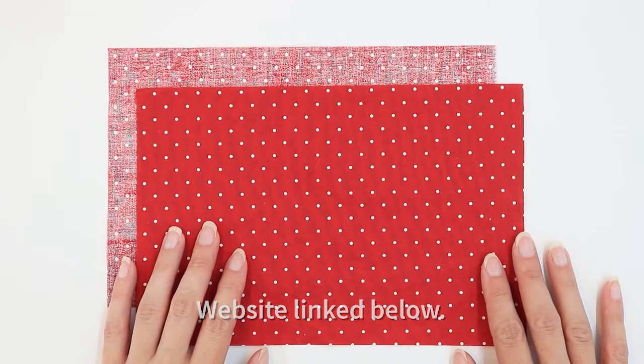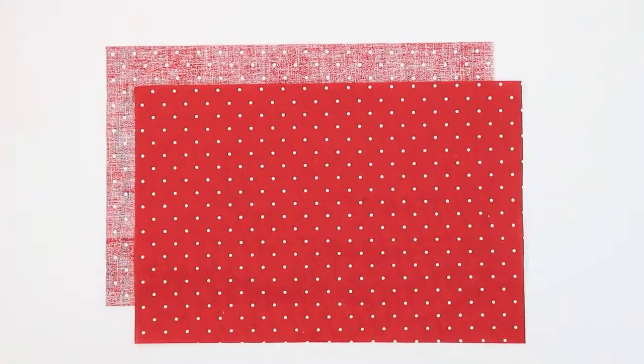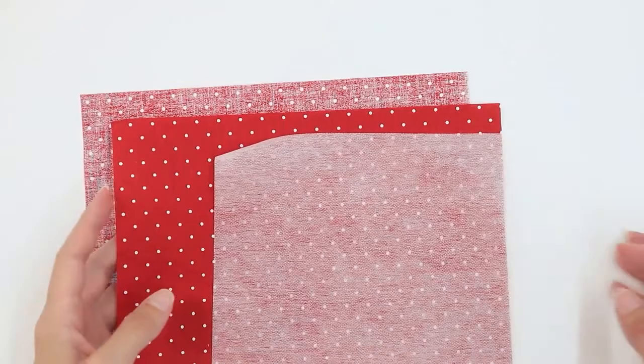We're going to begin by constructing the pocket. For the pocket you need two six by nine inch rectangles. Make sure that these rectangles are nice and pressed. If you would like to, you can also cut a piece of fusible interfacing the same size. Let's start by applying the interfacing to the back of one of the pocket pieces. You're going to want to apply it to the back of the piece that you want to be in the front of the pocket.